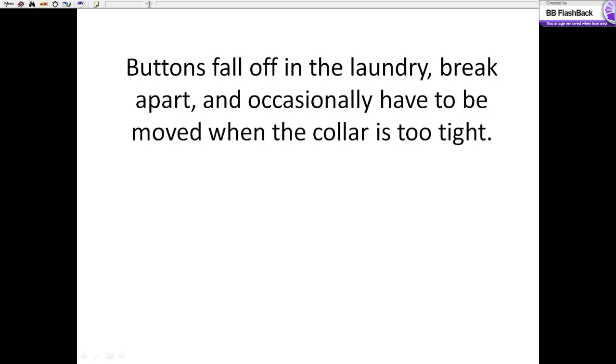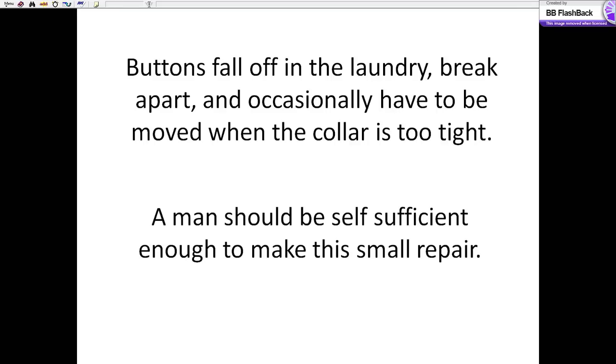Buttons fall off in the laundry, they break apart, and occasionally they have to be moved when the collar is too tight. I think a man should be self-sufficient enough to be able to make this small repair.